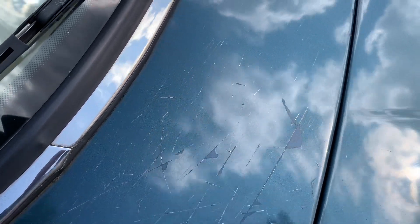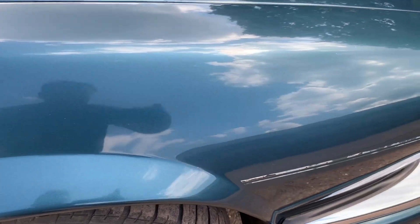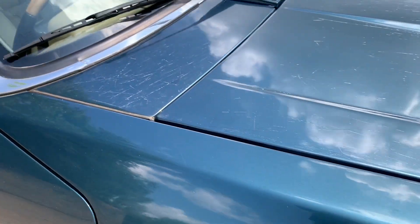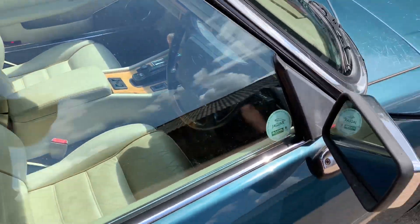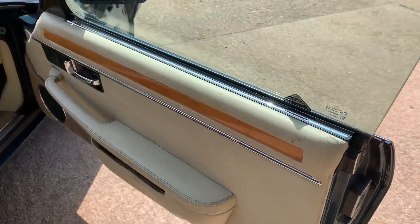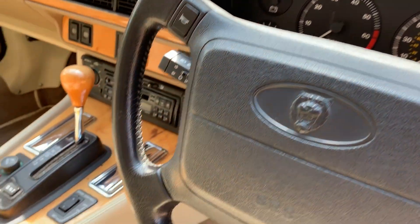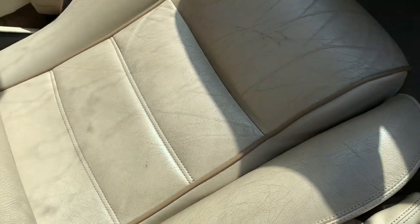There's a bit of scratching up here on the offside as we discussed. The offside front wing is very good. Looking in the scuttle area — I think it's had a new screen rubber. Interior-wise on the driver's side it's quite splendid — just very light scuffing in the leather down here, but no more than you'd expect.